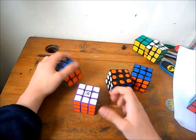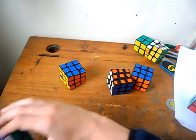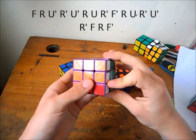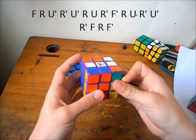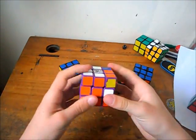Then there's the Y perm. I use the standard one for this — that fast dole and then this. It's moving — head slammer.